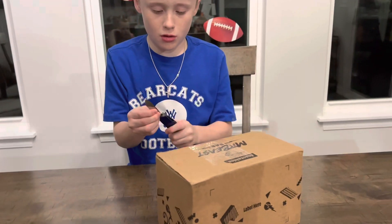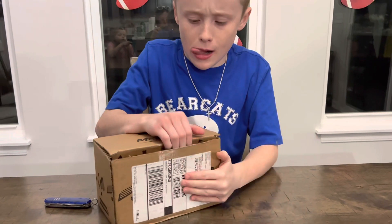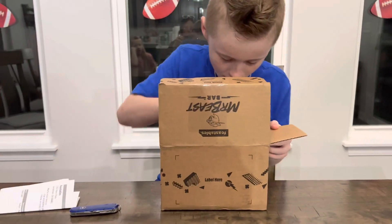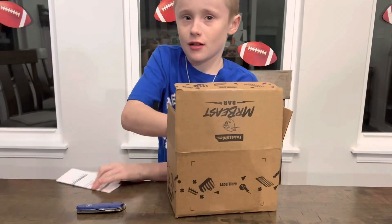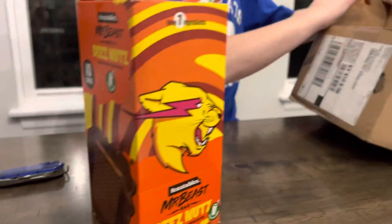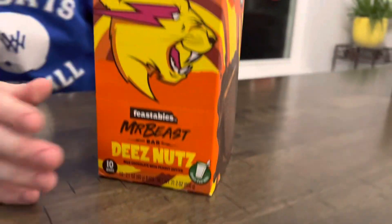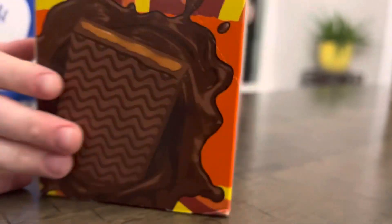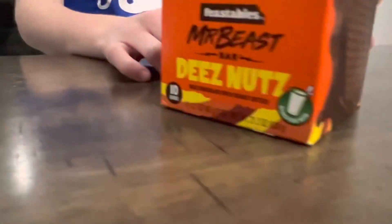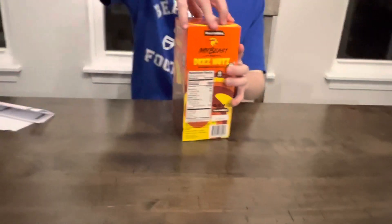Alright, that looks good. Here it is — D's Nuts. I'm really excited to try this. This is what it looks like: milk chocolate and peanut butter. Yeah, this is milk chocolate and peanut butter. Okay, 10 bars. Open it up.